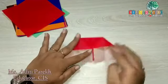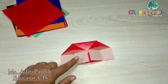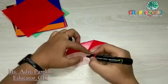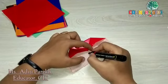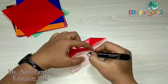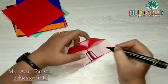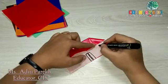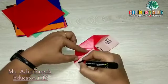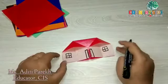Our house is ready! Now we can draw windows and doors on it. We'll draw a main door of the house here. So this is our house.